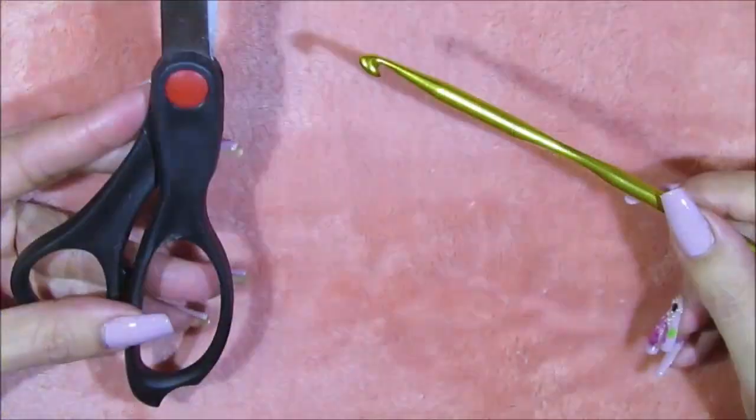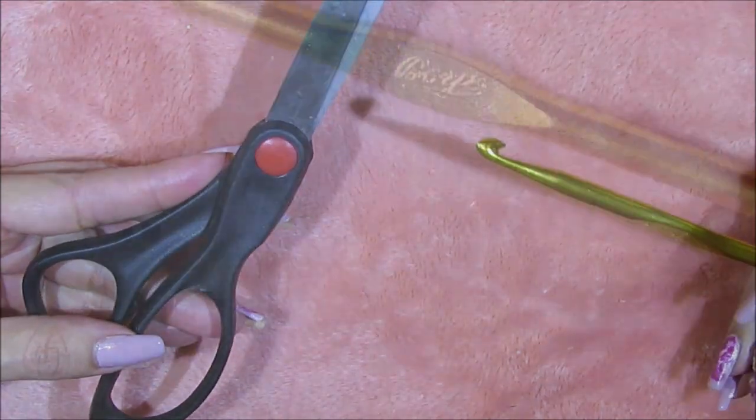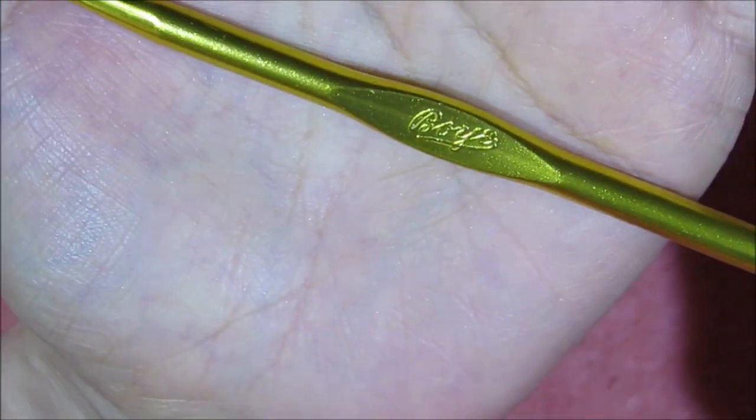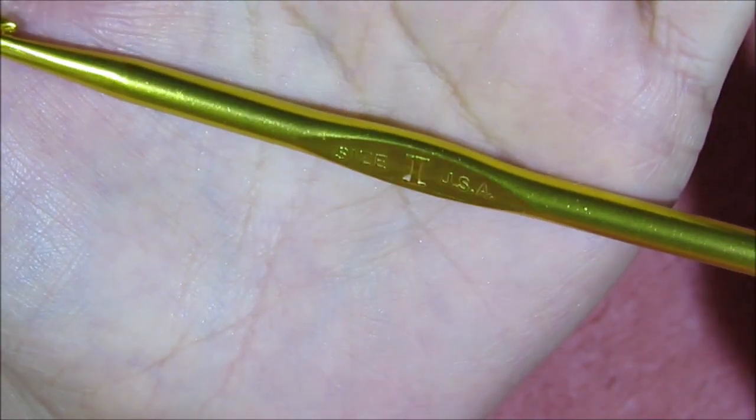Apart from the yarn you're also going to need a crochet hook along with a pair of scissors. This is the brand of crochet hook I'm going to be using, and I'll show you the size.